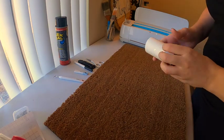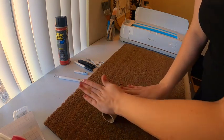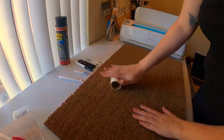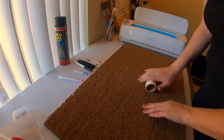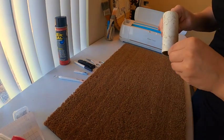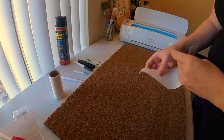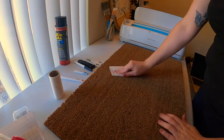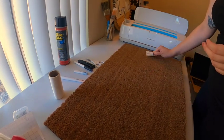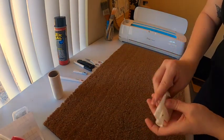Now that we have our stencils all cut out, we're going to go ahead and lint roll this — and don't mind my janky lint roller, I lost my handle, so we're just going to make do with what we got. I'm sure there's probably a better way to do this. You know what, duct tape would work — it's like the only thing I don't have. So we're just going to go ahead and pat this down, then we'll add our stencil and pin it down.